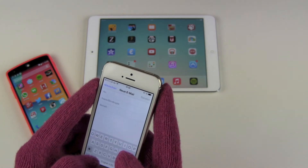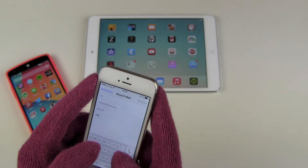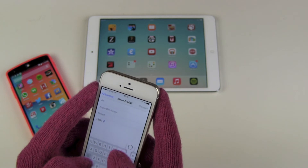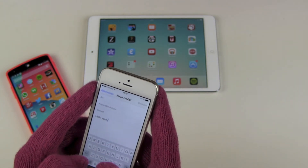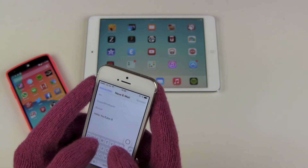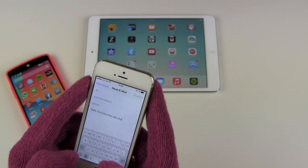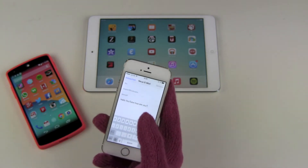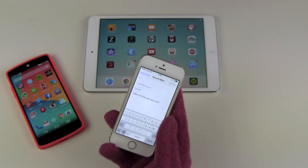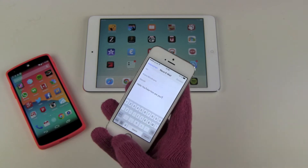Let's change the keyboard language to English. Let's type: 'Hello YouTube, how are you?' Autocorrect rescued me once, but typing is possible. It's not as fast as with your bare fingers, but it's still doable.